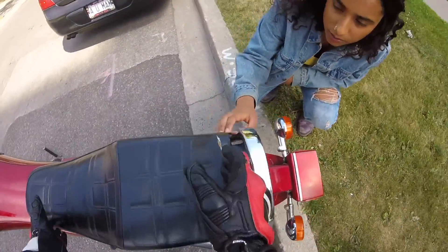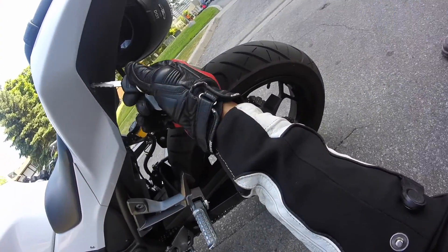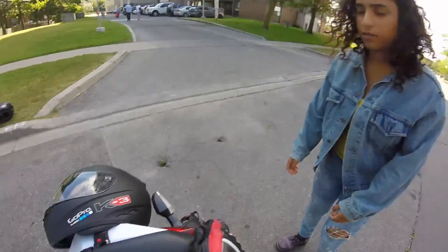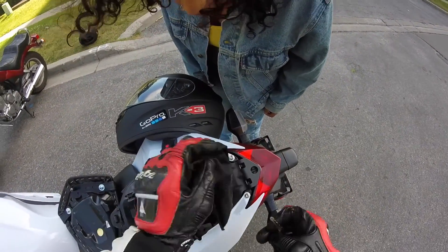You open this and the whole thing comes off. For my Ninja it's around here — right here. All I do is put in the same key and this thing lifts up. This is my storage compartment and I have little tools in here.